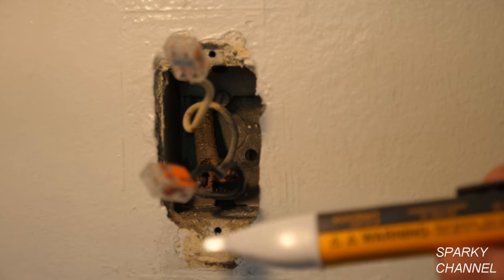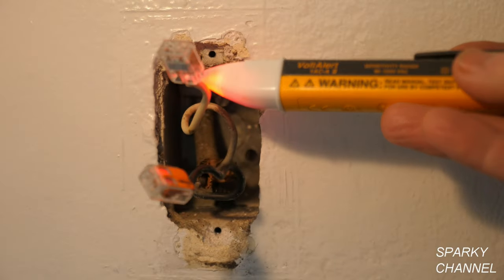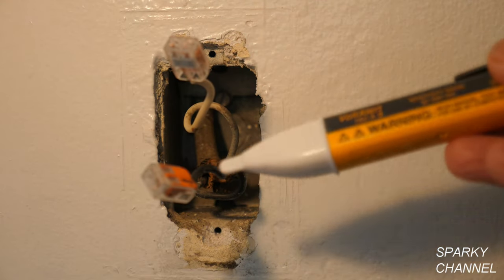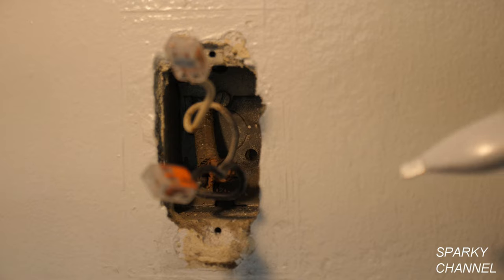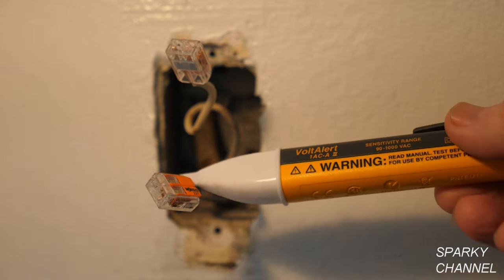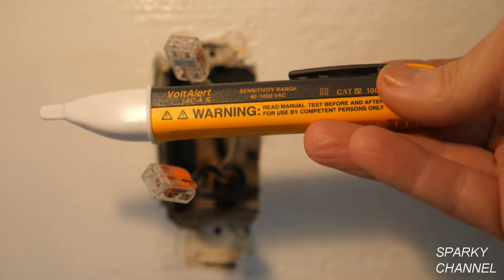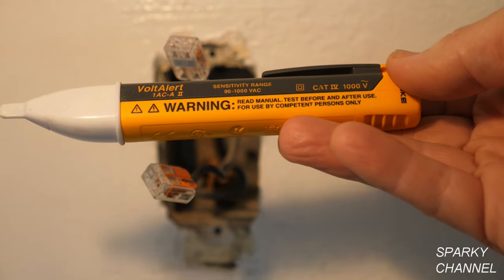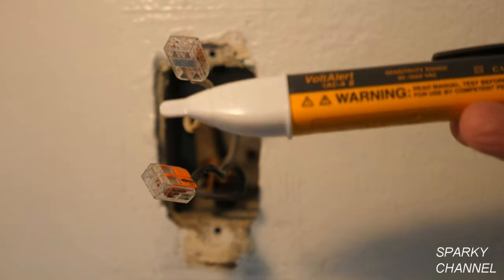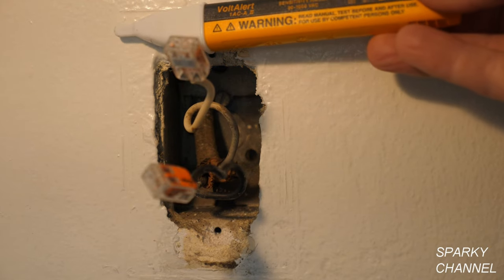This is my Fluke 1AC. It's ready to go — this wire is not showing hot, this one's showing hot. Not hot. This is the way the test should have gone when I tested the original switch. When the switch was off, one terminal was showing hot, and the other should not have shown hot. This is a Fluke — it goes from 90 volts AC to 1000 volts AC. The important part for this test is the 90 — it's not too sensitive. You need a quality tester that's not too sensitive.